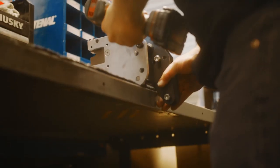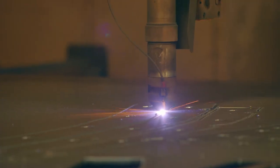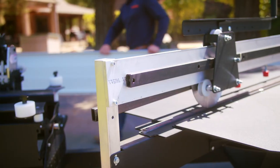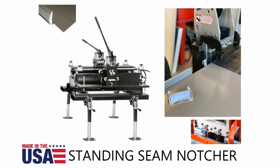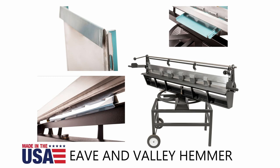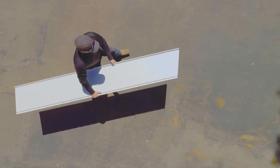Everyone knows that time is money, but not everyone knows that Swenson Shear developed tools to save metal roofing contractors time and money. Well, that changes now. Swenson Shear has developed three unique tools that improve preparation time for standing seam metal roofs and is a real game changer for metal roofing contractors.